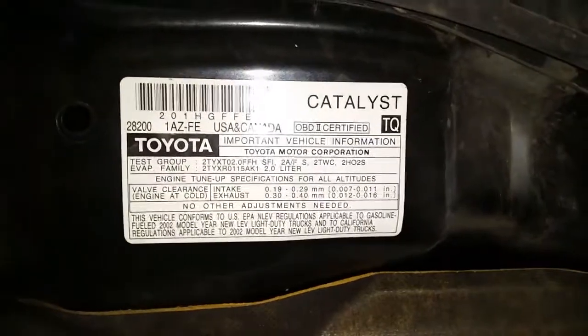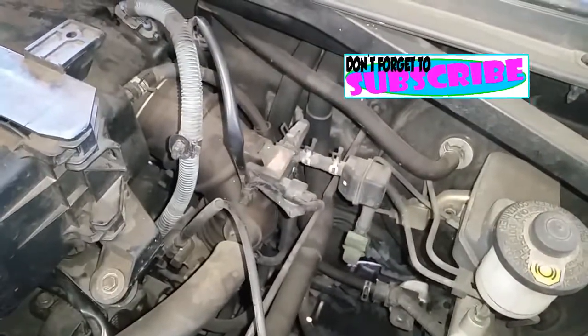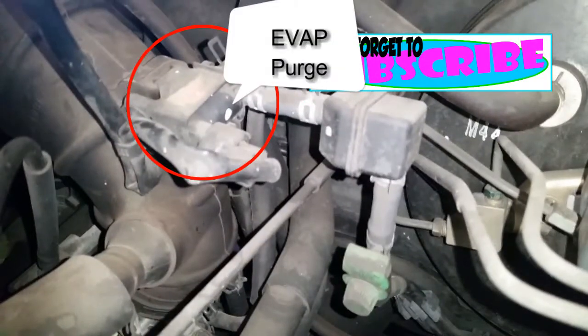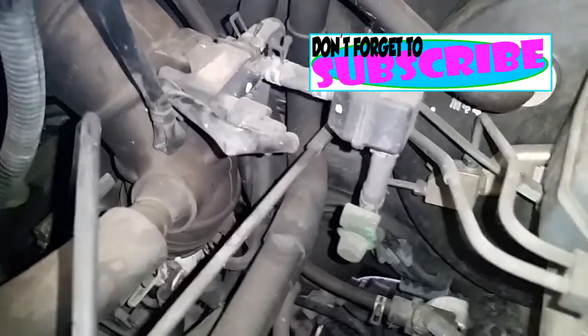Alright, 2002 Toyota RAV4 — we're going to do the EVAP canister purge solenoid, which is right here on top. Hopefully the camera clears out. Right there we have the EVAP service port right here.